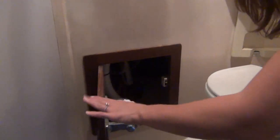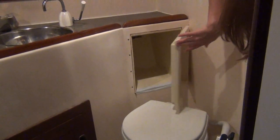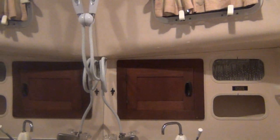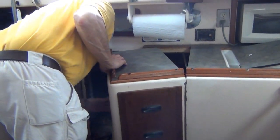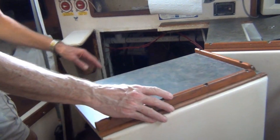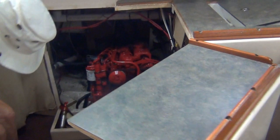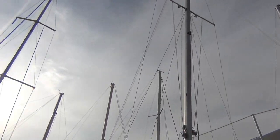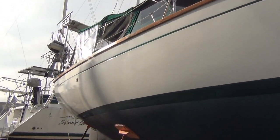The head is plumb and fairly new. Everything goes into the holding tank. Okay — the beast.